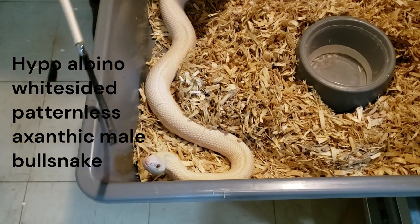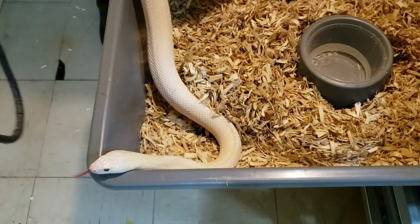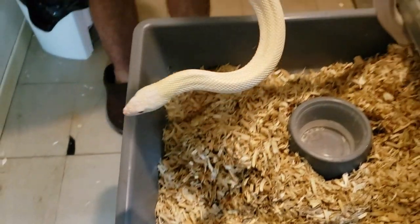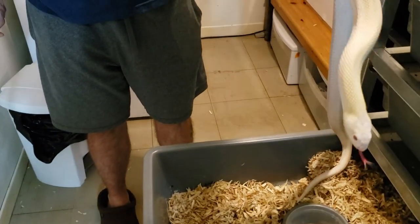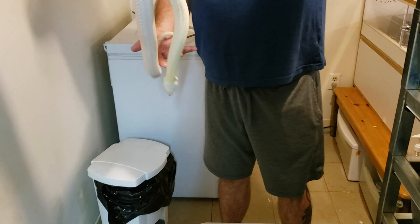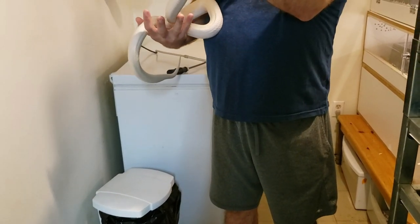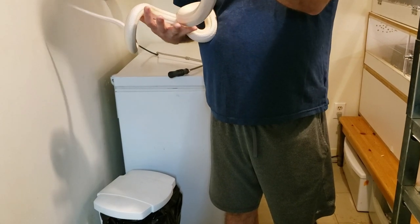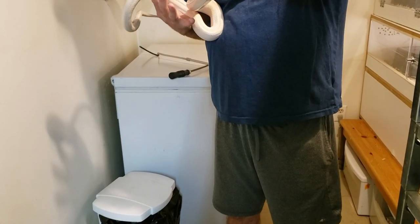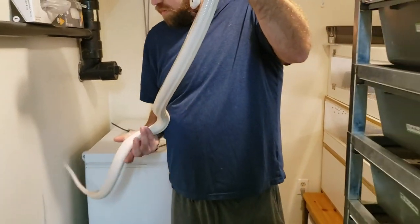It's kind of like a snow bull snake, or almost a blizzard. Adding the head-exanthic in with the exanthic from the visual female, you should get a 5-gene visual animal — probably pretty much an all-white snake. If you're into ball pythons and stuff, an all-white bull snake would be pretty cool too.